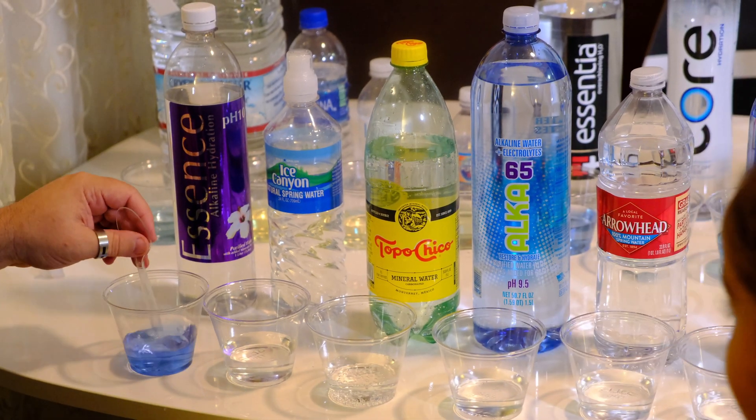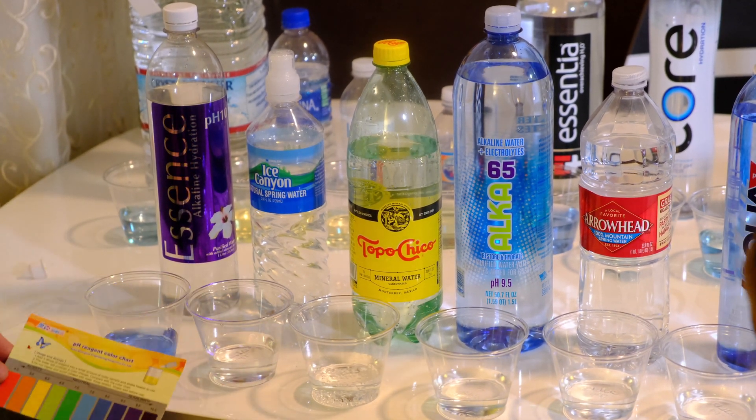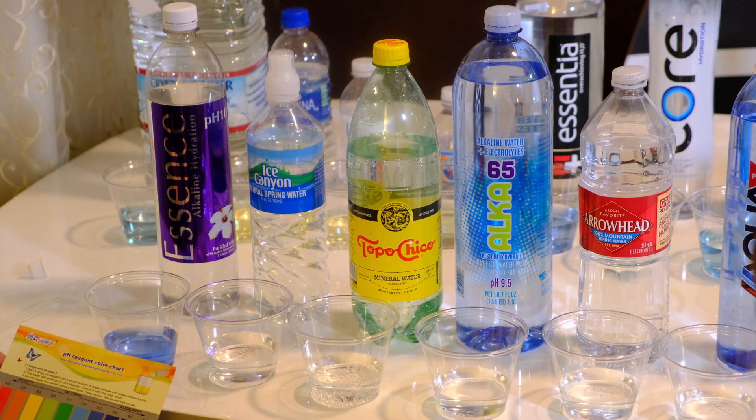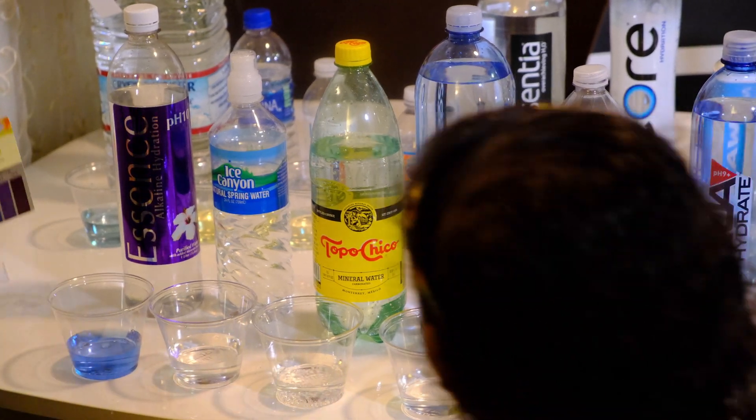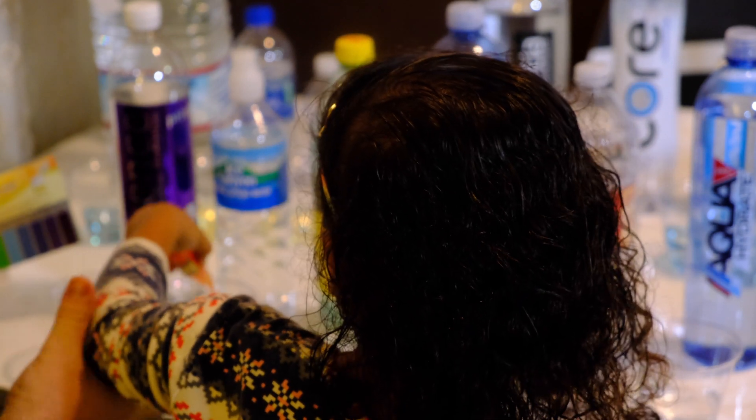Moving on to Glade Essence Hydration — that's actually good, it's an 8.0.